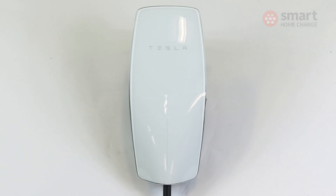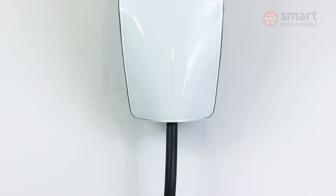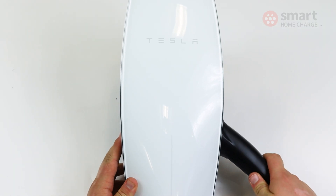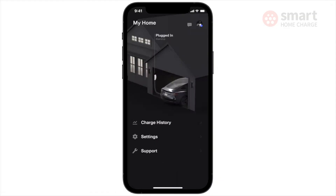If you don't own a Tesla, it's quite hard to recommend the Wall Connector based on the non-Tesla app experience alone, as it's missing quite a few features at the time of filming. However, if your scheduling requirements are pretty simple, or you're happy to use scheduling functions built into your vehicle, and you really like the look of this product, you won't be disappointed. It's a very nice design with excellent build quality, and we fully expect the non-Tesla app experience to improve in the future, so it's worth keeping on your shortlist.